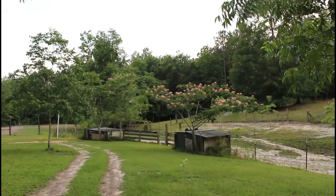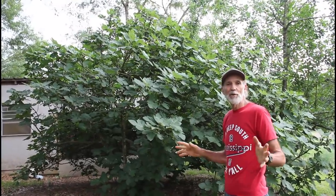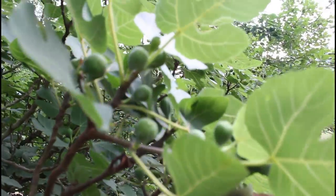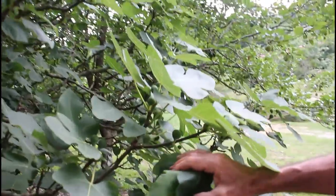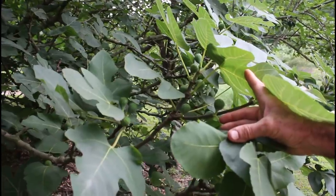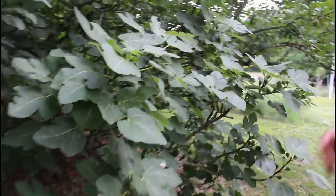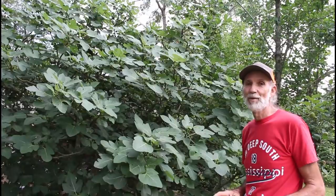This is a big fig tree I've had here for many years. Last year it had nothing, but this year it seems like every small spot on this tree has figs on it. I pruned it back some this year and I believe that made a difference, plus the weather has been really good for figs. This tree usually bears us anywhere in the neighborhood of 30 to 40 gallons of figs a year, and this year it may top that because it's got more figs than I think I've ever seen on it.